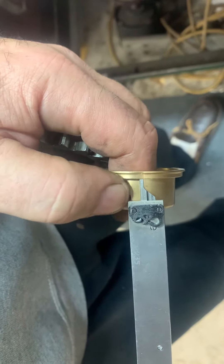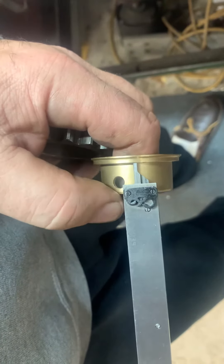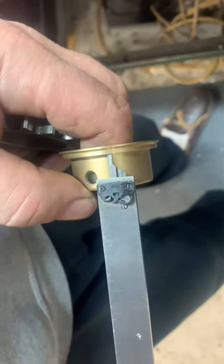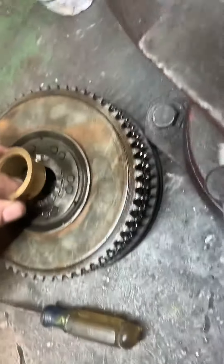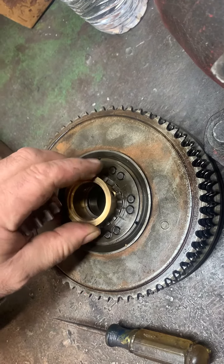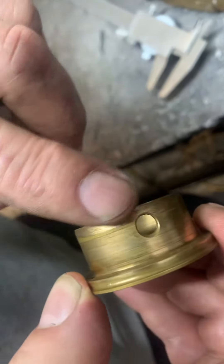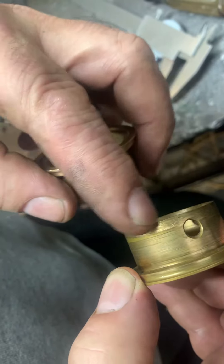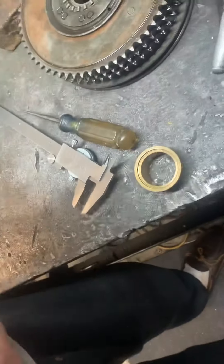We're going to take the area from this end of the caliper to the outside of the bushing and turn it down a couple of thousandths so that it has more ability to clear in here on a later bike — more clearance in there — and that will alleviate this drag, which is part of your kicker slipping. So let's go do that real fast.